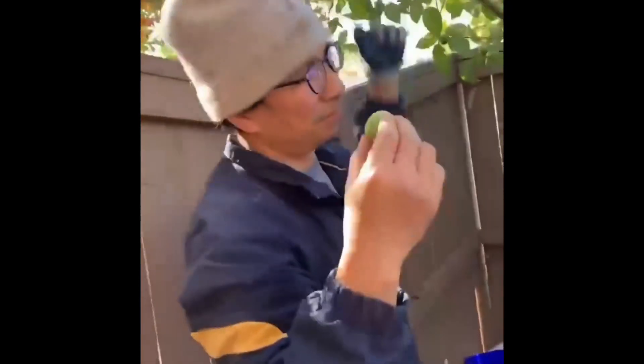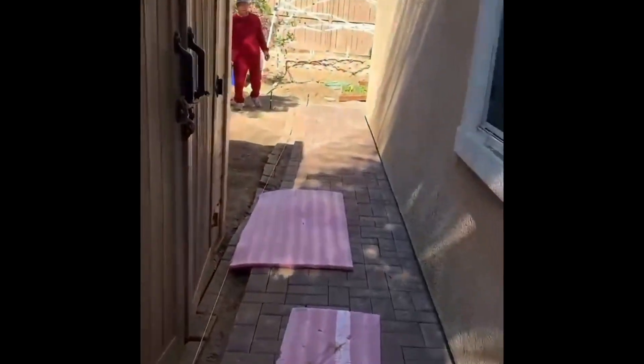And to celebrate it, daddy will now eat a guava. And there's grandpa over there, who helped a lot.